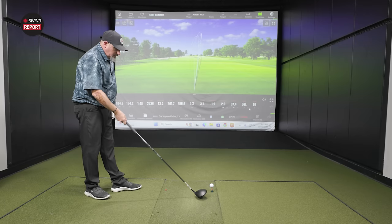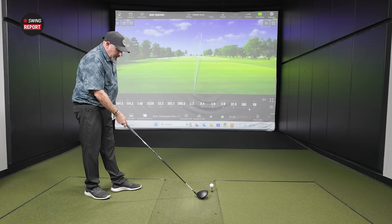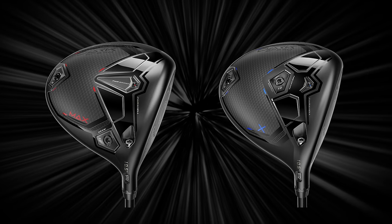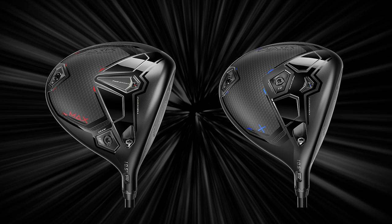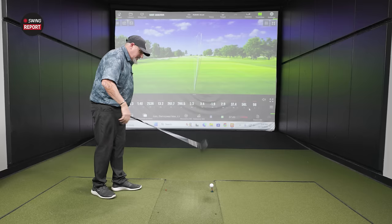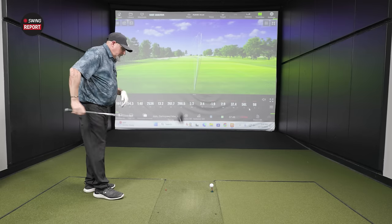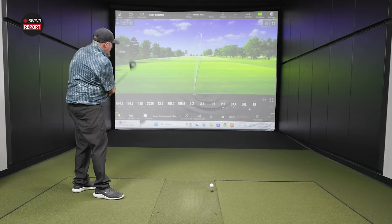Now going to the Dark Speed X. When you put that one down, any major differences from the Max? Yeah, it's definitely a different shape, not as elongated in the back. It looks much more like my AeroJet — like somebody just spray painted it black, which we both really like the finish on. It looks like something I'm pretty used to.